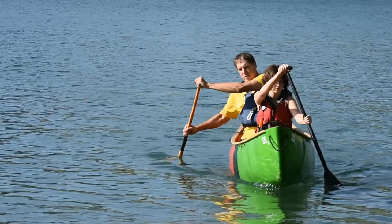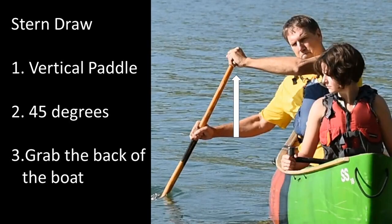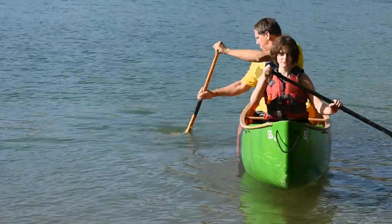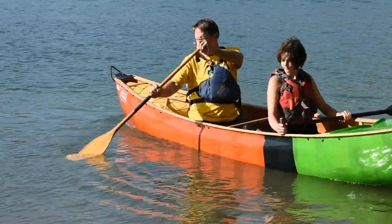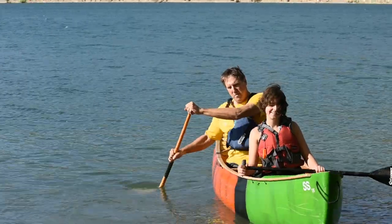The next stroke is the stern draw, and that's used to turn the boat to the offside. It consists of a more vertical paddle, a blade at 45 degrees, and the power is you try to grab the back of the boat — maybe push out with that T-grip hand. Lift the paddle before it hits the boat, or that stops the turn.